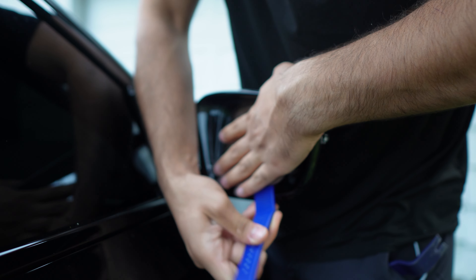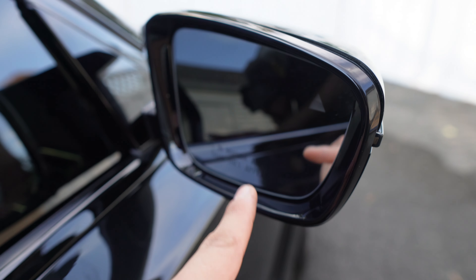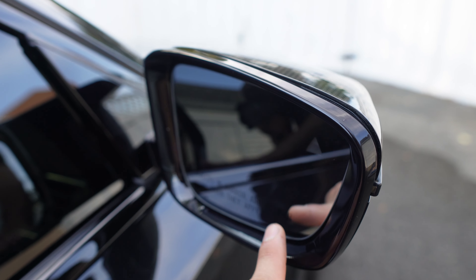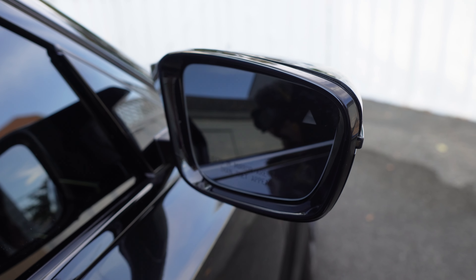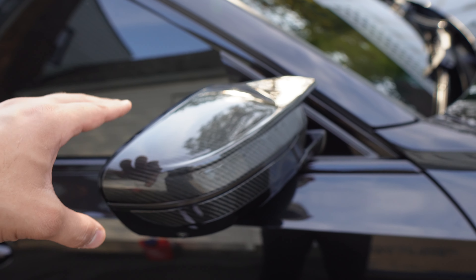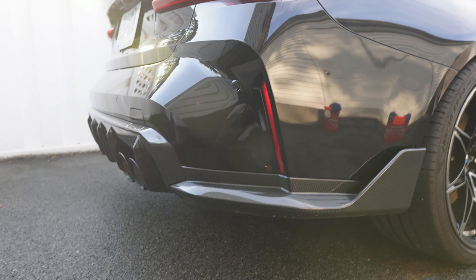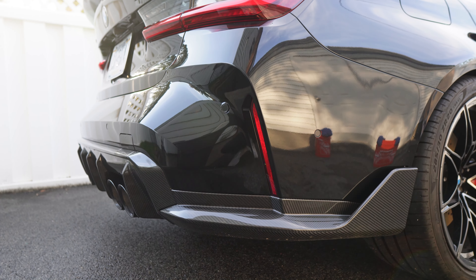The mirror cap was not too bad, though a little risky because you have to take off the glass. If you crack it, you're going to have to get another one, and these are not cheap — especially if you want an OEM BMW one, which you probably should get. But otherwise the rest of this installation wasn't too bad.